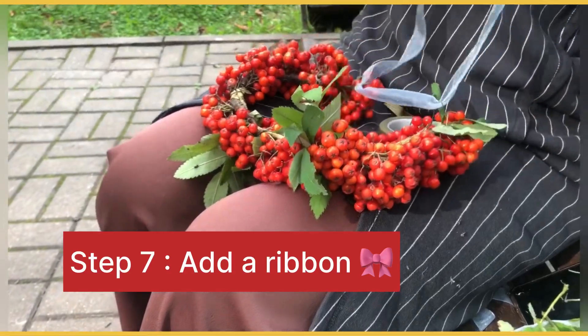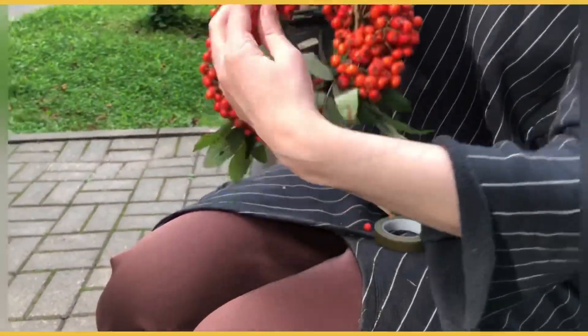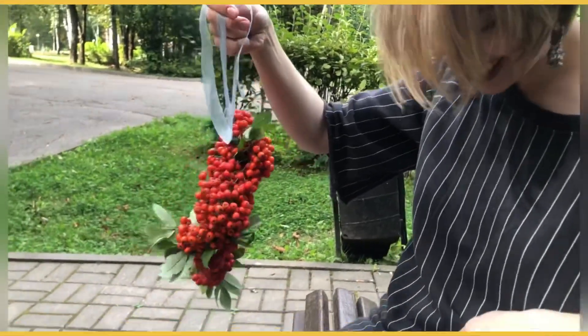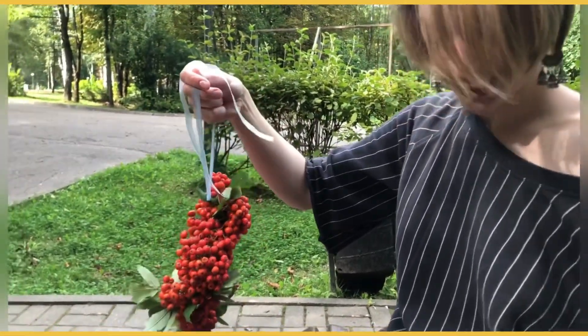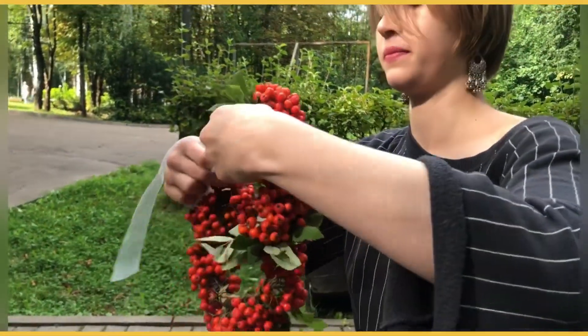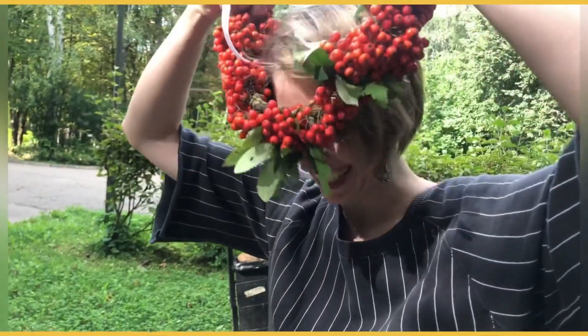Are you ready to try? Oh yeah. You try? I'll try, but I can take the video. Okay — aww, beautiful!